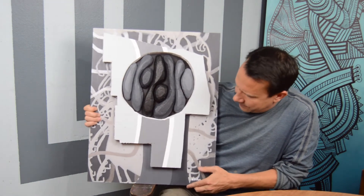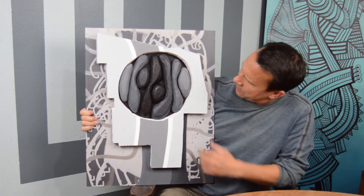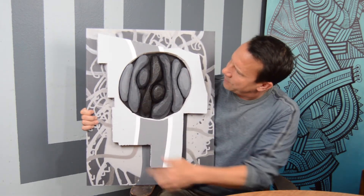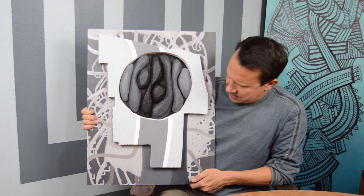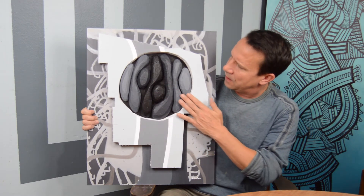So here you have it. I call it "Man and Woman." I see the woman kind of on this side right here, and the man kind of on that side, and they're kind of like sharing the same brain. It was super fun to carve these shapes out, and I think I'm onto a whole new art process.